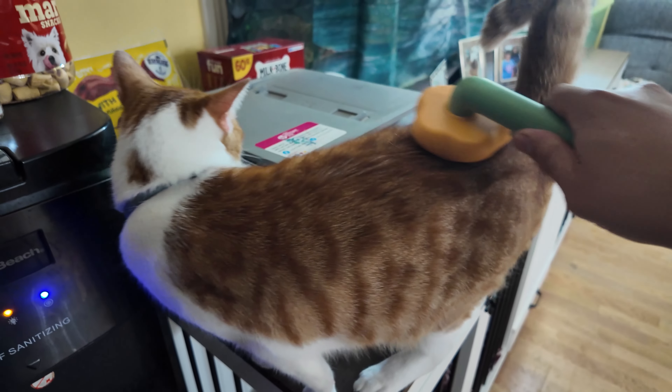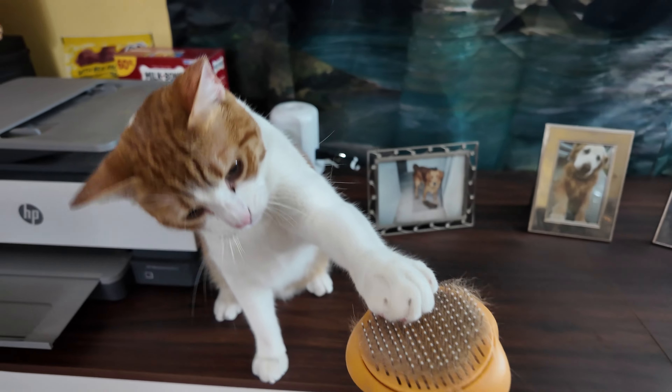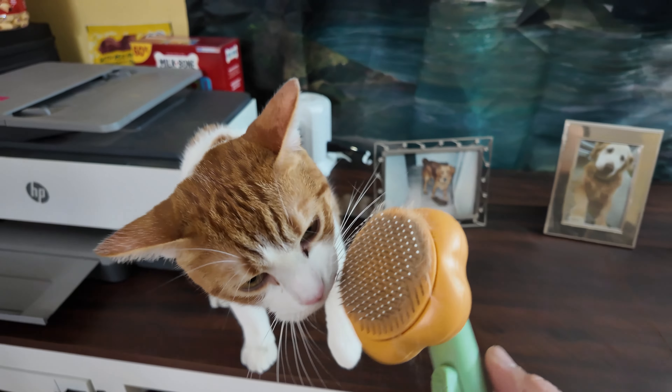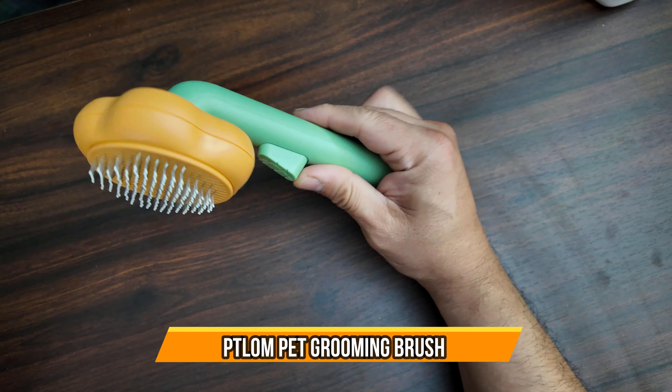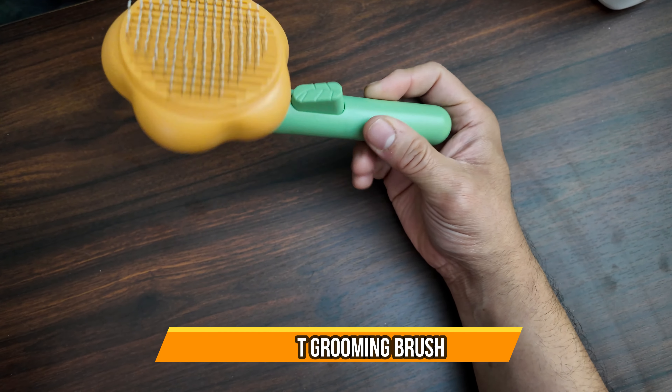Look at this guy, he likes it a lot. I'm gonna brush your hair some more, okay? Today we're gonna bring a cat and dog hair brush.